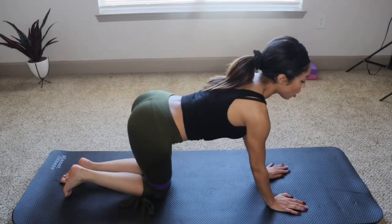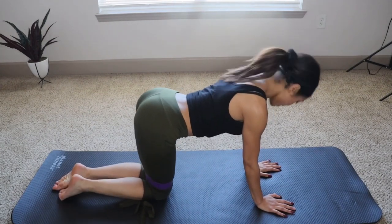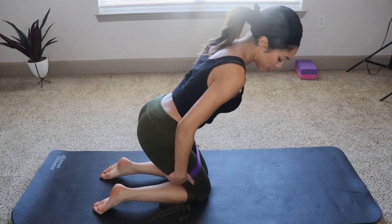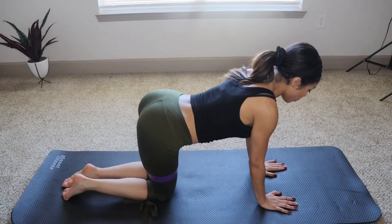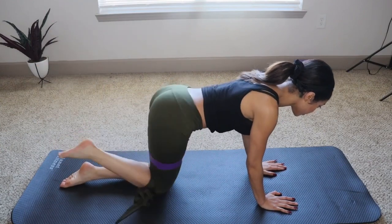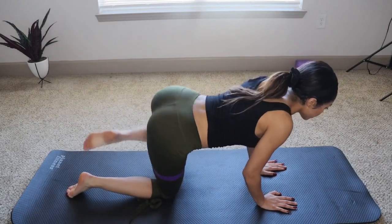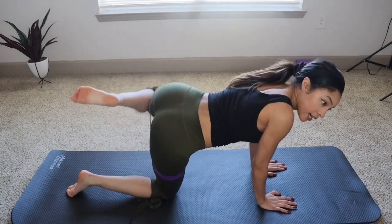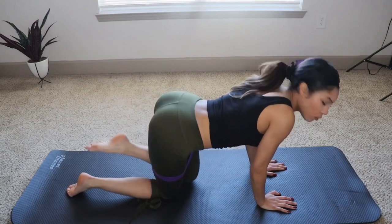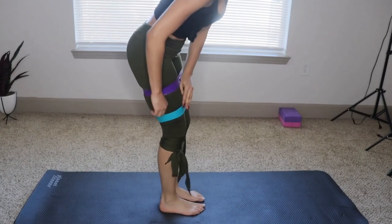This one I call the donkey dog. Before you start this one, make sure the band is up a little higher — kind of like the middle of your thigh. So we're going to donkey, and then we're going to dog, then donkey, then dog. Other side: donkey, dog. Try to keep your leg like an L shape. Do not let it go loose — keep it like that. Keep it simple.